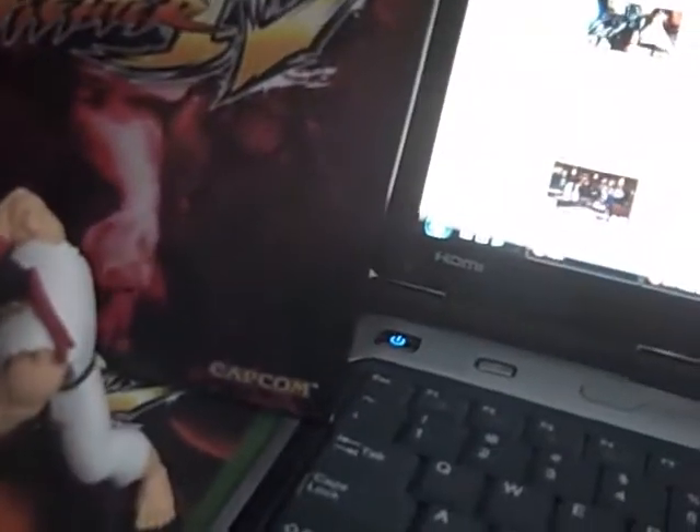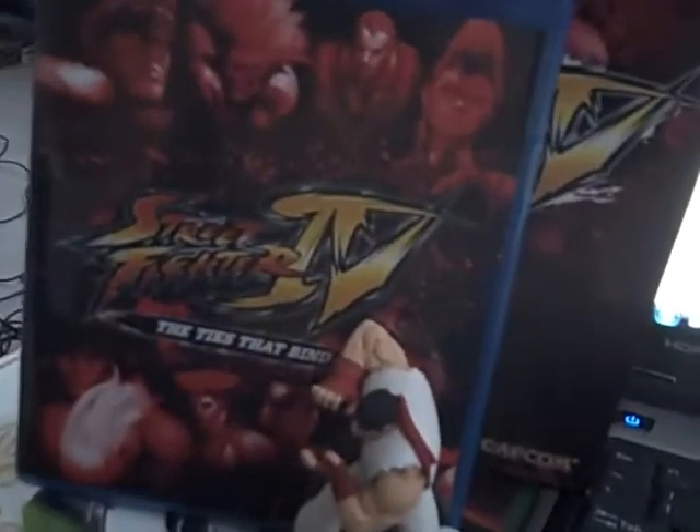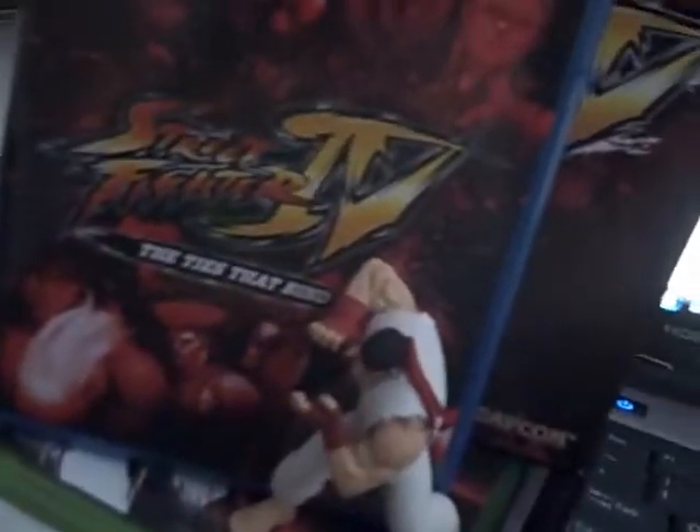That's basically all you get for the extra 20 bucks. Like I was saying, the only extra thing you get for the 20 bucks is that Blu-ray movie and that action figure. It's cool that they threw in the costumes you can download, but the hint book is basically worthless.